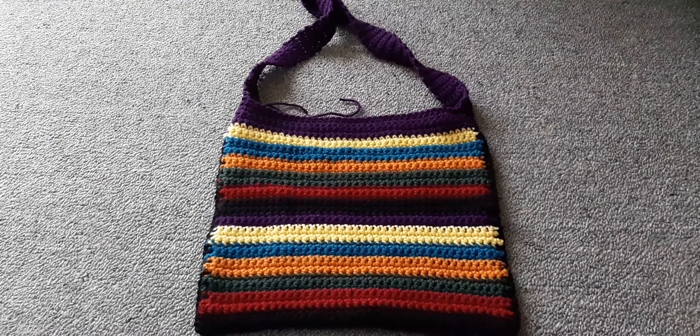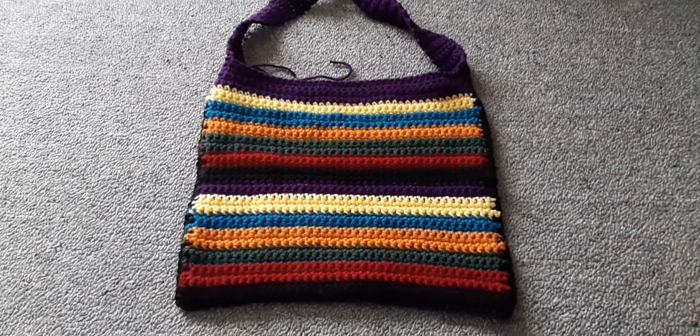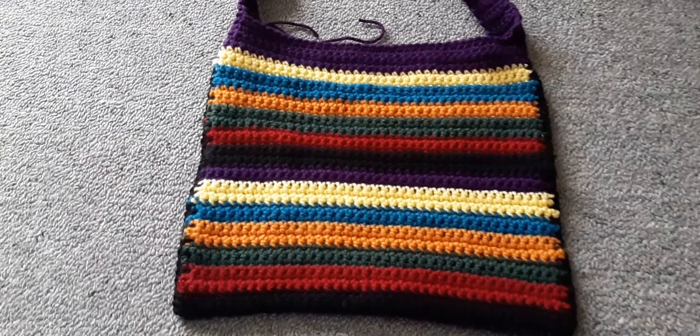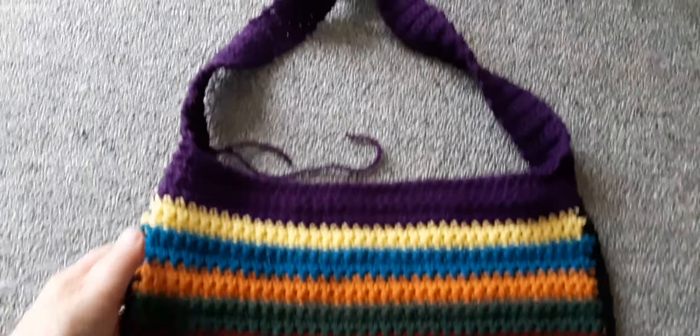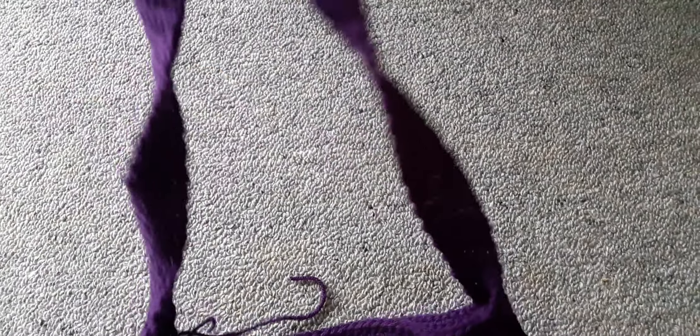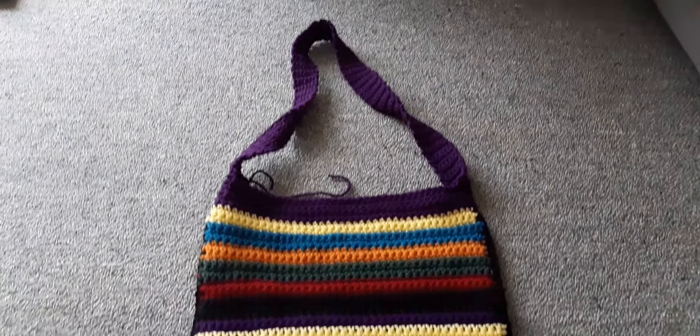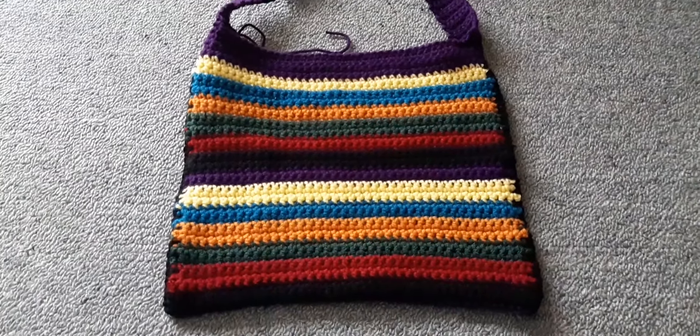Good morning. I think I'm still half asleep — I was really tired last night. So I finished my lovely bag and I'm really pleased with it. I haven't sewn in the ends, but when I sewed it up last night I was so tired, and look — I've twisted the strap. So I'm going to have to undo it and reattach it.